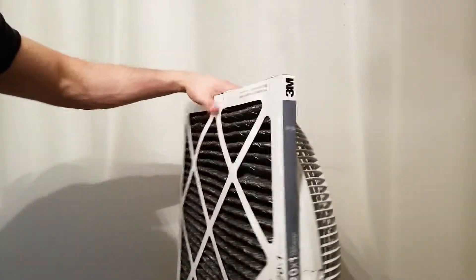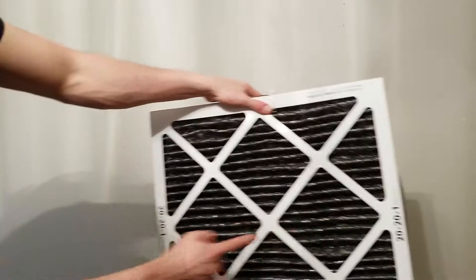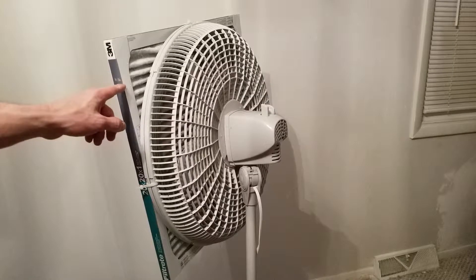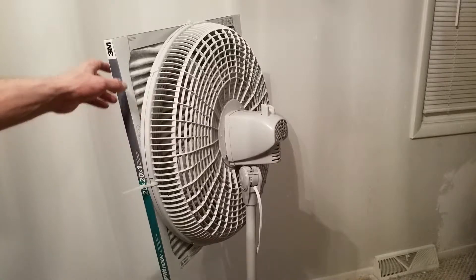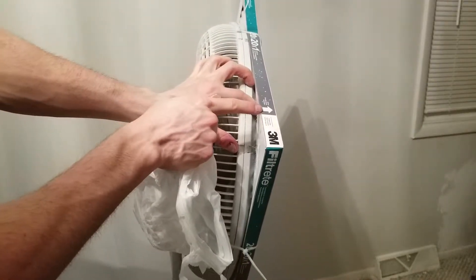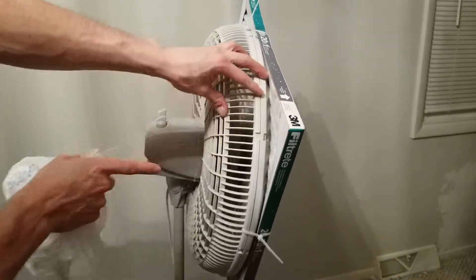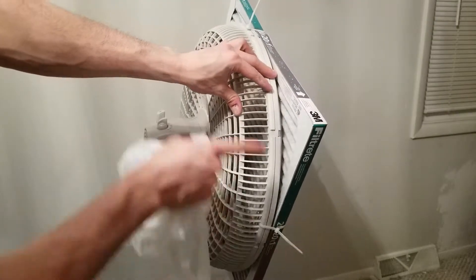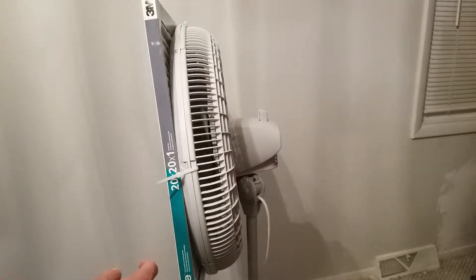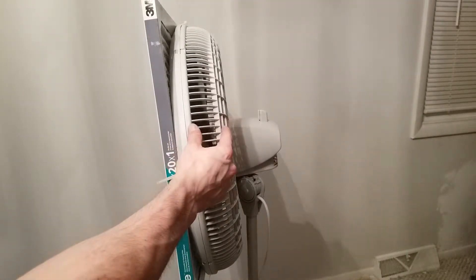Do this on each side — here, here, and down here. Also, when you install the air filter, make sure it's facing the correct direction of flow. On top there's an arrow that shows where the airflow should be pointing. In my case the airflow is going to go this way, so I have the arrow pointing that way. Now we're going to test to see if all the airflow is going through the filter and not being redirected out the sides.